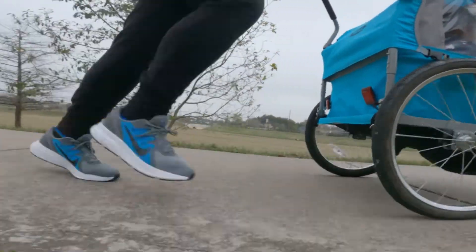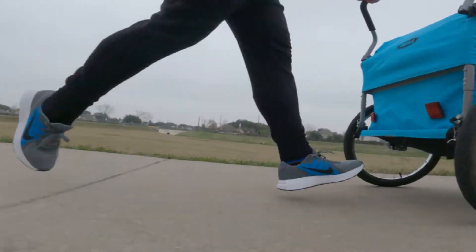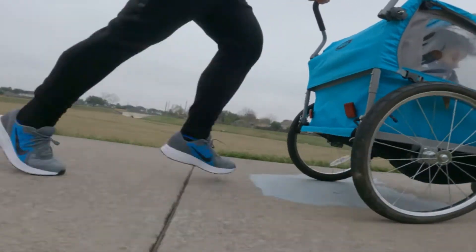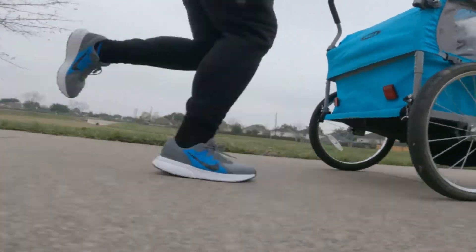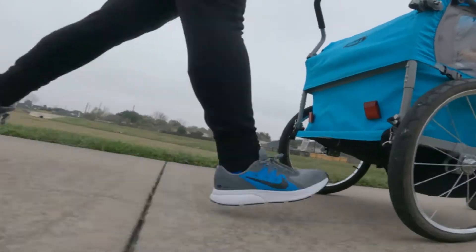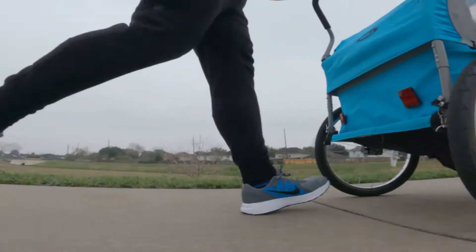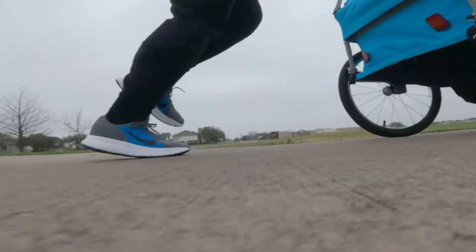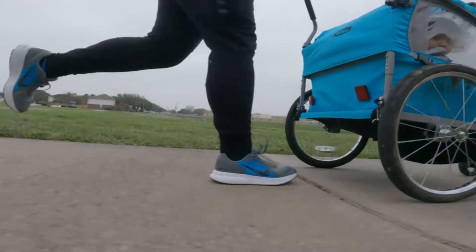Going down to the outsole — the outsole design is similar to the Pegasus lineup. But I think this outsole is one of the most durable I've seen. After running in it a few miles, I haven't seen a single wear or tear in the outsole. It's high abrasion in my opinion, and the design gives you pretty good traction. I haven't had any slipping on wet surfaces.